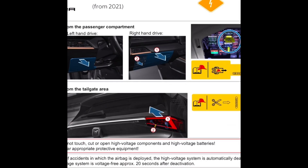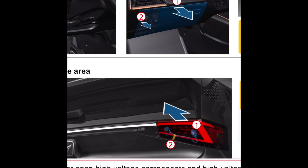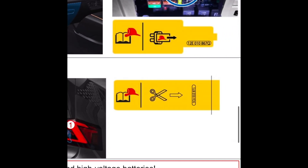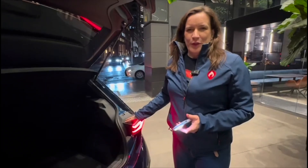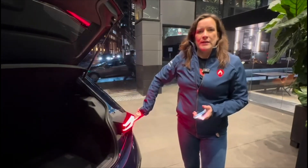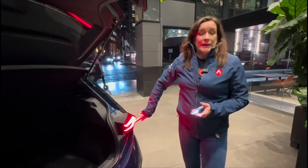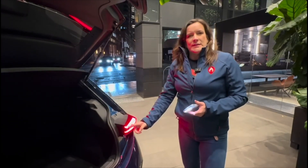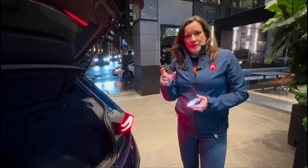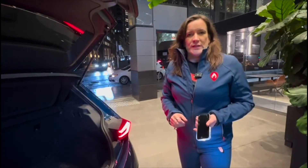The third way is at the back. Because it's brand new, we haven't been able to fully locate this third high voltage isolation point, but essentially there's a cut loop in behind this rear driver's side light here. In behind here, there's a cut loop again marked with that yellow firefighter helmet sticker, and we simply cut through that and high voltage is isolated.